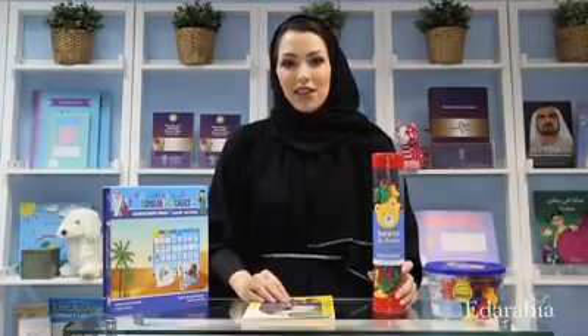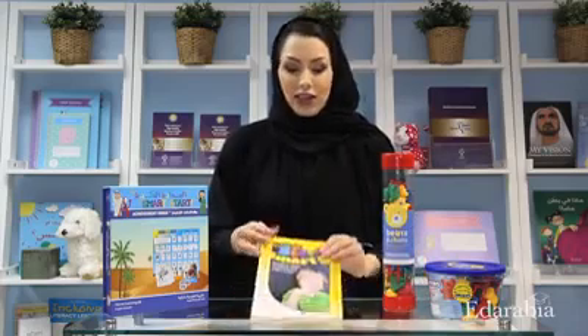The cute little bears and chairs that I was using today are from a company called Developmental Math — it's called Bears and Chairs. For more activities for learning math through play, you can look at the Smart Start book or the Smart Start home educational program available from Arabian Child. Thank you.